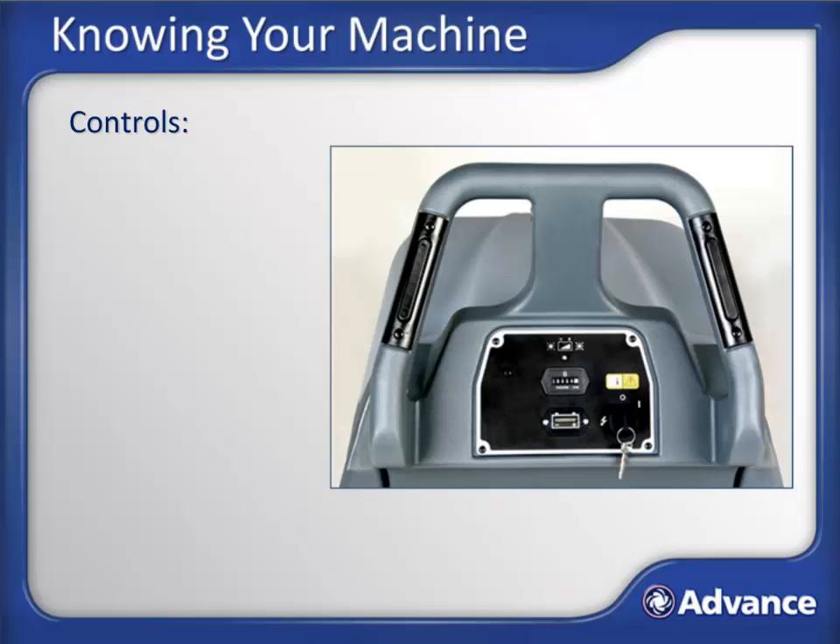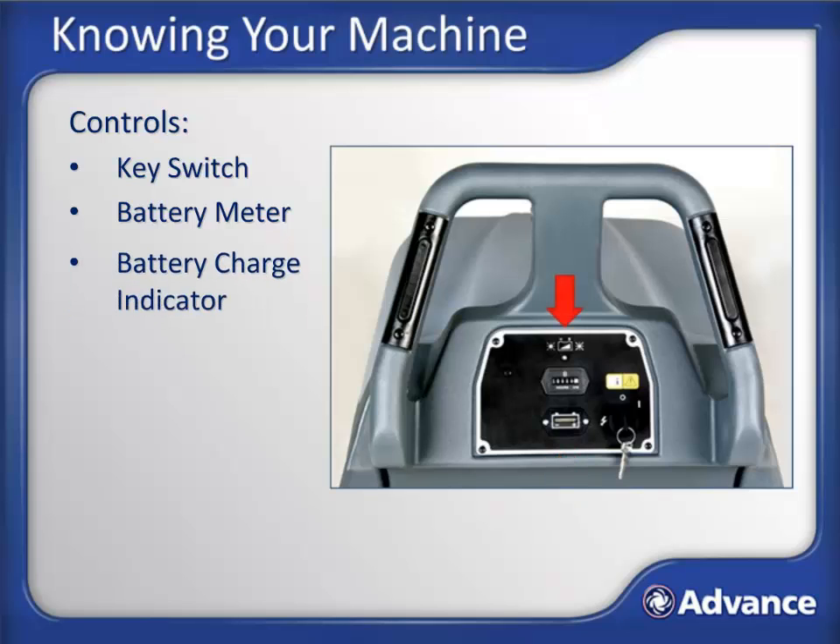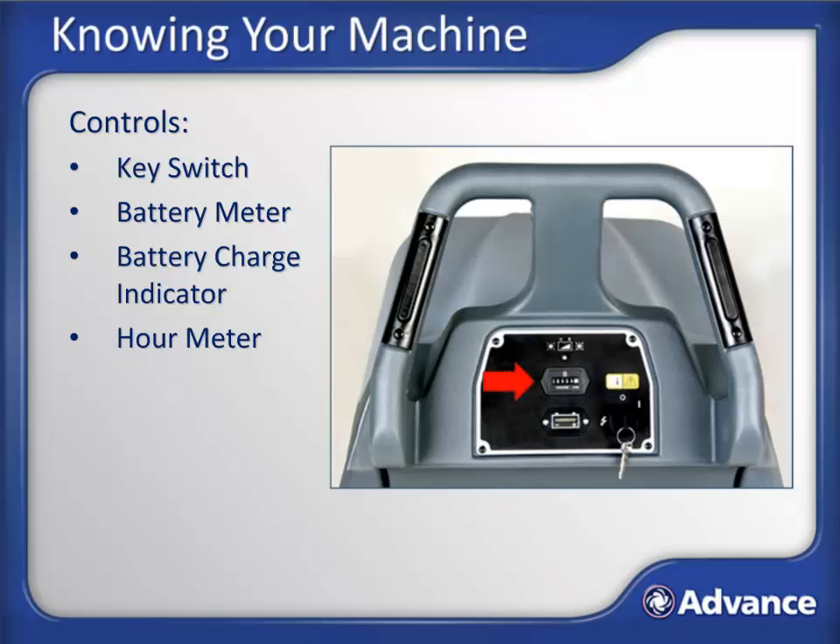Let's take a look at the machine controls. The Traction Drive or Traverse models have extra controls, which will be pointed out as we go through the control functions. First we have the key switch, which powers the machine on and off. Next is the battery meter, which indicates how much power remains in the battery pack. Next we have the battery charge indicator. This LED will flash green while the machine is plugged in and the battery is charging. The hour meter displays how long the machine has been used for burnishing.